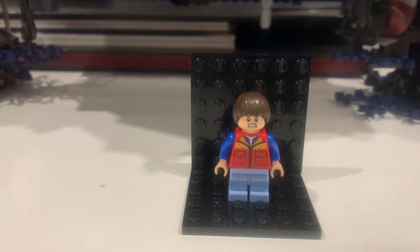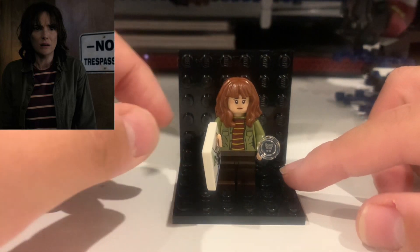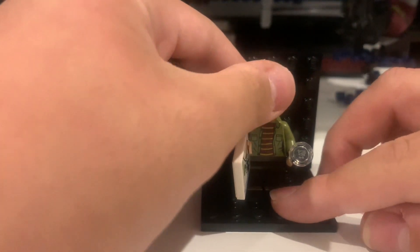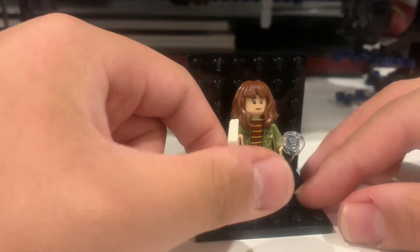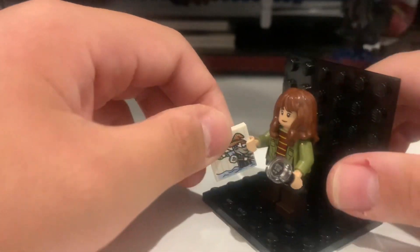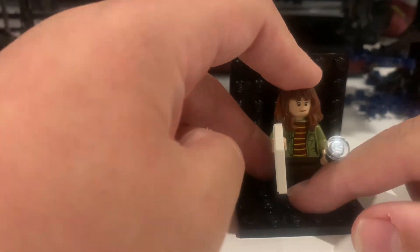Moving on to the adults — first we have Joyce Byers with her Hermione Granger-style hair. She has two faces, one happy and one scared or shocked. She's wearing a red sweater with a green coat, and she's holding a flashlight and a drawing that Will made. She also has brown pants.